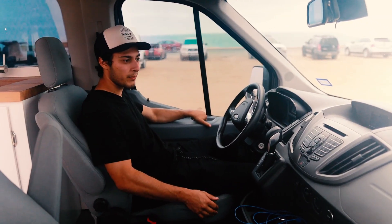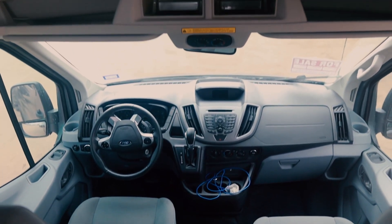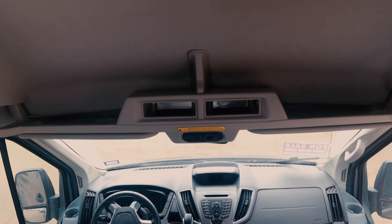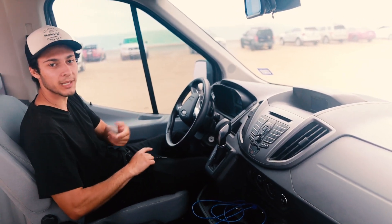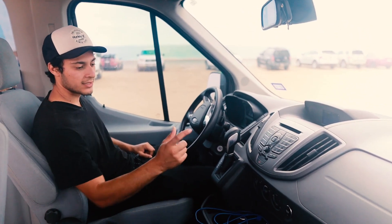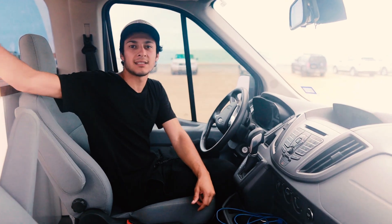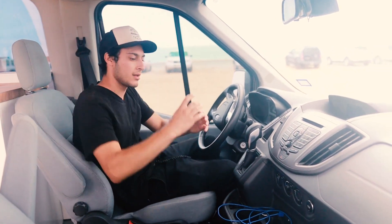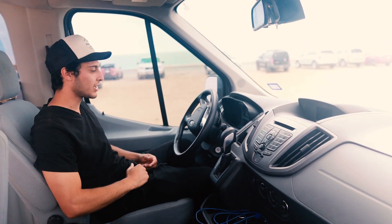Up front, the cab is really cool — it's got Bluetooth, hands-free calling, and all the controls right here. It's got a backup camera, and obviously the AC and heat work. In the back, the AC was kept in and runs through a tube near the bed, so you can get AC back there too.